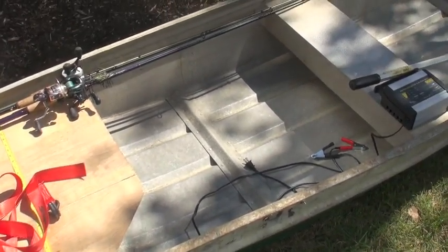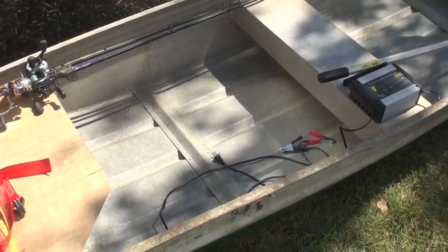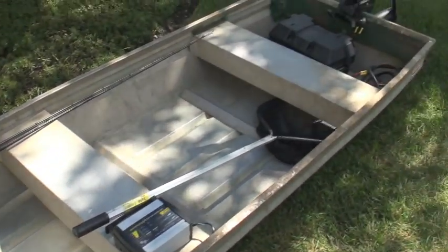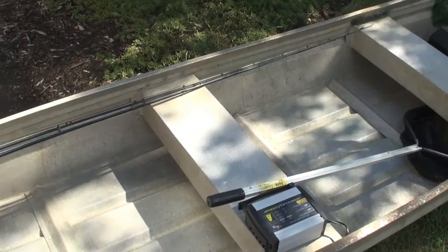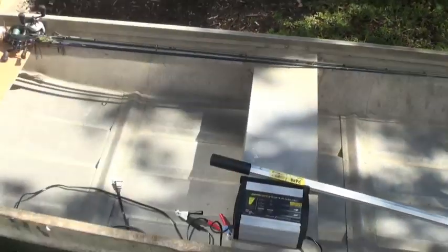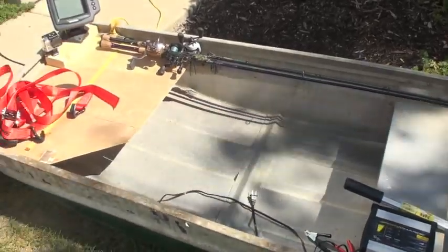Hey guys, welcome back to another episode of Fishing the West. This is Boat Restoration Part 2. I haven't had a lot done with the rig yet. I know it's been a while and I know I haven't updated the video, but I wanted to wait until I got a few more pieces to the boat before we actually start filming.